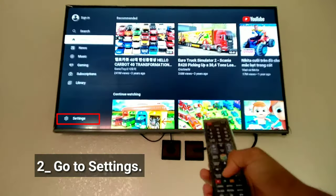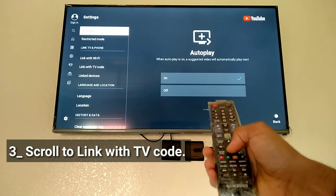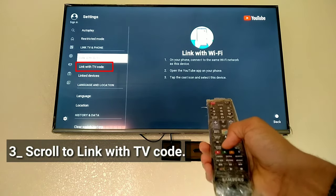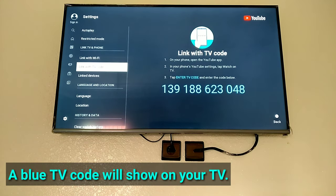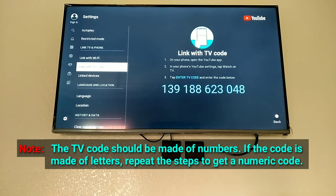Go to settings. Scroll to 'Link with TV code.' A blue TV code will show on your TV. Note: the TV code should be made of numbers. If the code is made of letters, repeat the steps to get a numeric code.